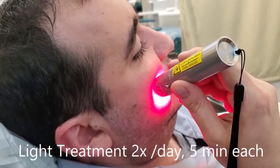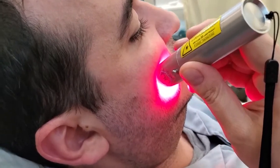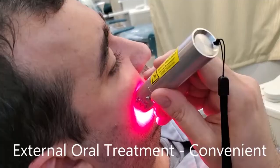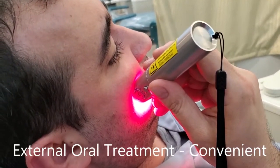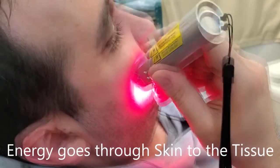So do this twice a day, morning and night. It's like providing energy to your cells. This is very convenient because the energy will go through the skin directly to your mouth, to the tissue.